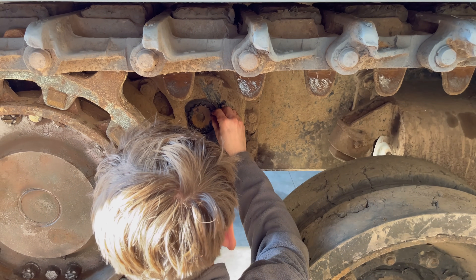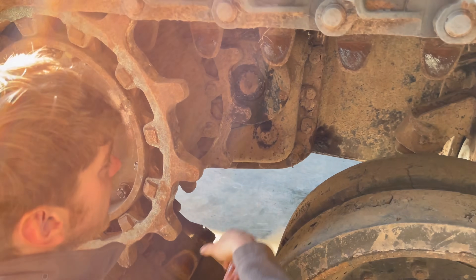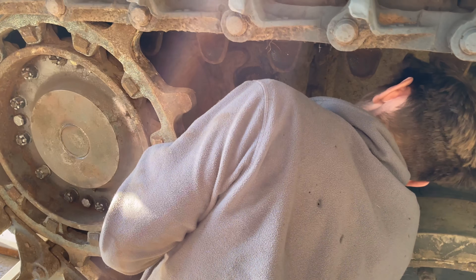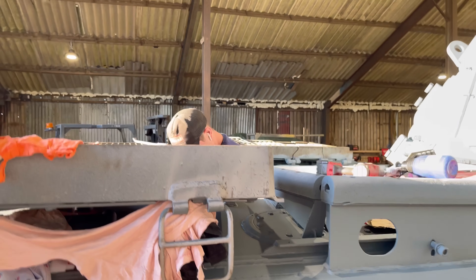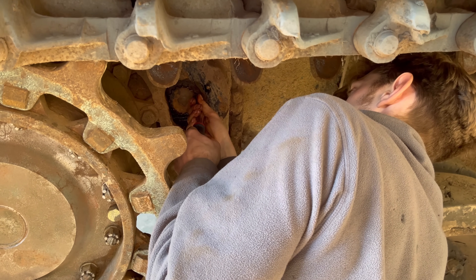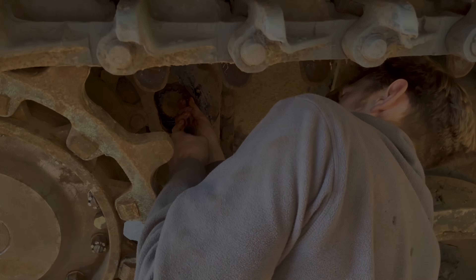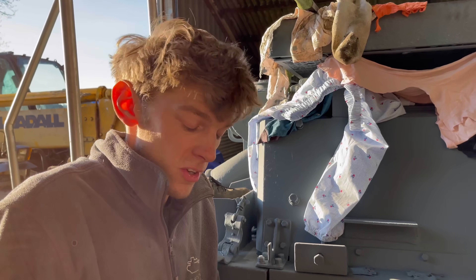That's the quills back in, so the gearbox is all connected. Still to do: the electrics, the steering brakes, and the engine. That's how easy it is to put a gearbox in a Centurion.